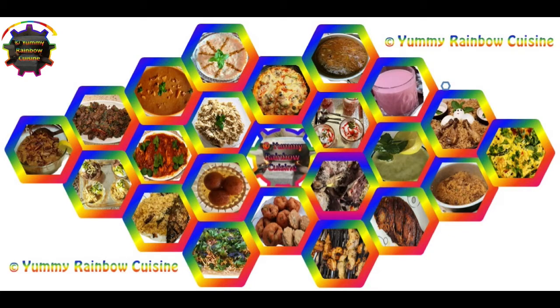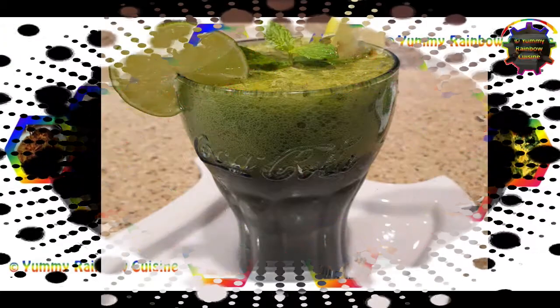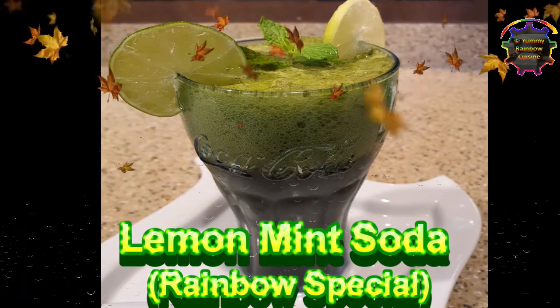Hello everyone, welcome to ME Rainbow Cuisine. Here we see lemon mint soda.